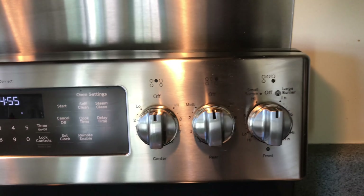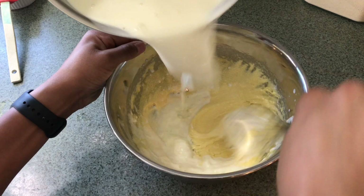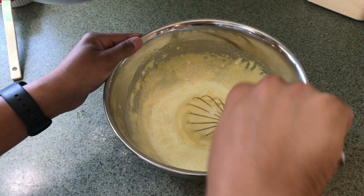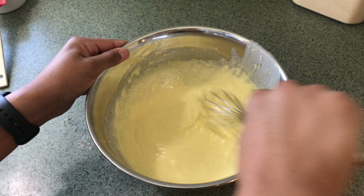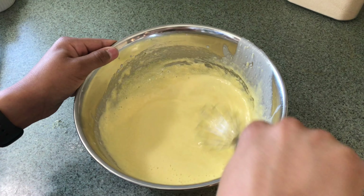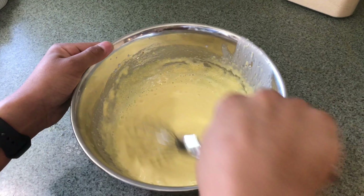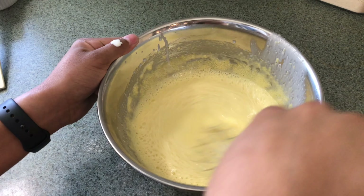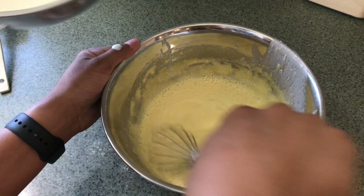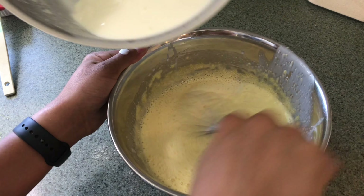Now turn your stove off. Take your custard mixture and start pouring it into your egg mix while whisking. You might need someone to help you during this process.